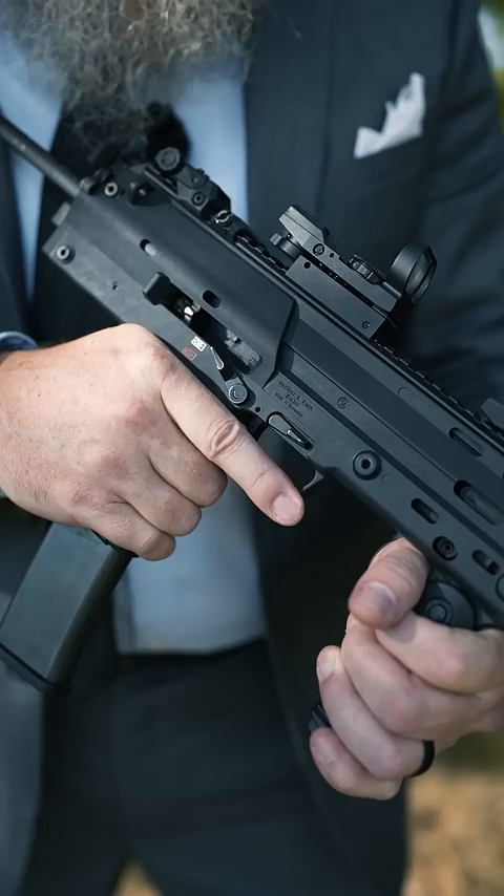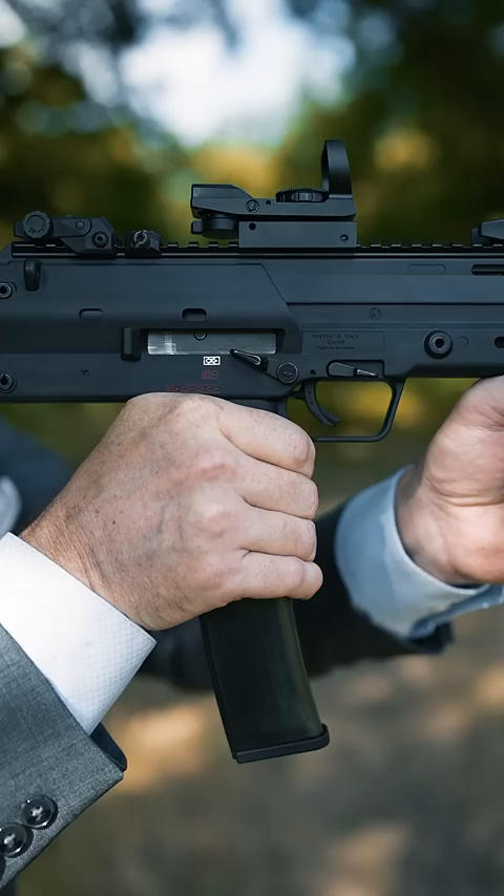Next, drop the bolt. Next, shoulder the machine pistol, raise it up and put your sights on target.